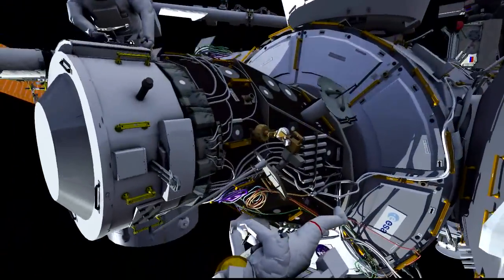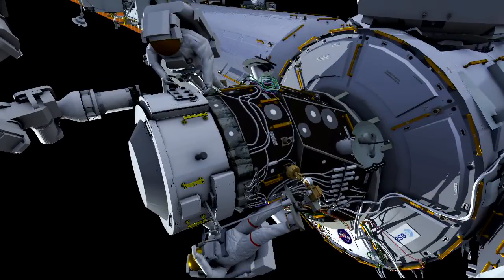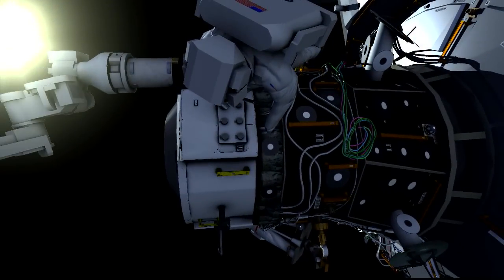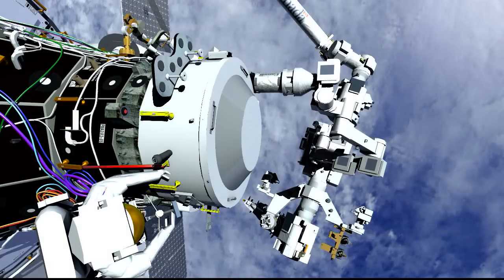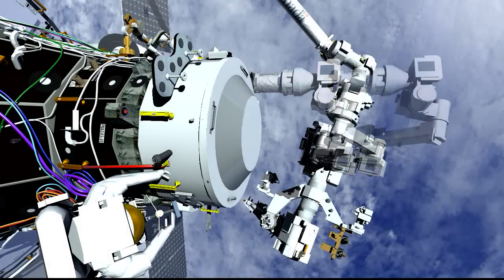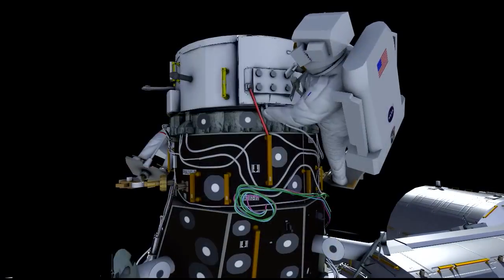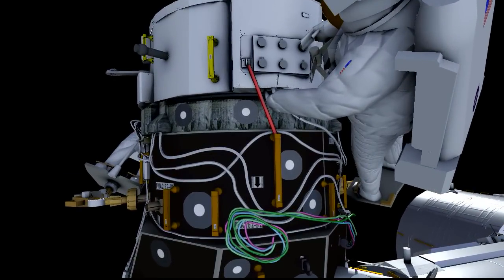Once they get into their foot restraints, they can attach their adjustable equipment tethers loosely to the IDA. Kate has one adjustable tether, and in order to be able to reach between the handrail and the IDA-2, Jeff actually has two tethers in series. When they're in position, they'll give the go to the robotics operator on the ground to release the IDA-2 and back the Dexter arm away. At this point, the crew has complete control of the IDA.